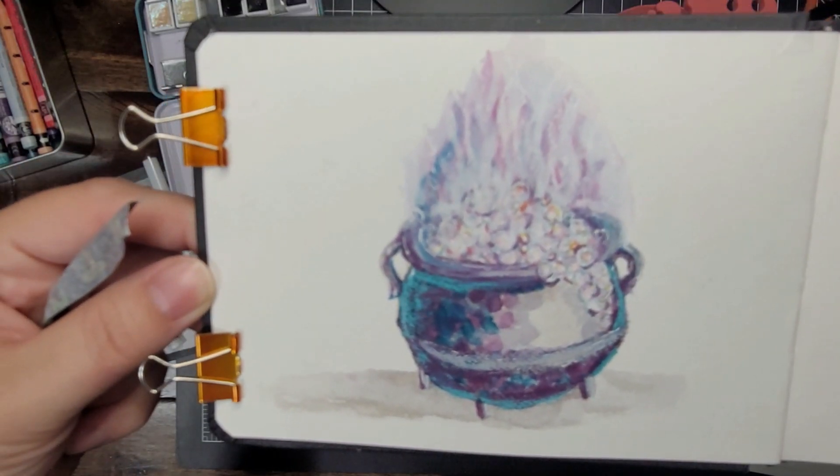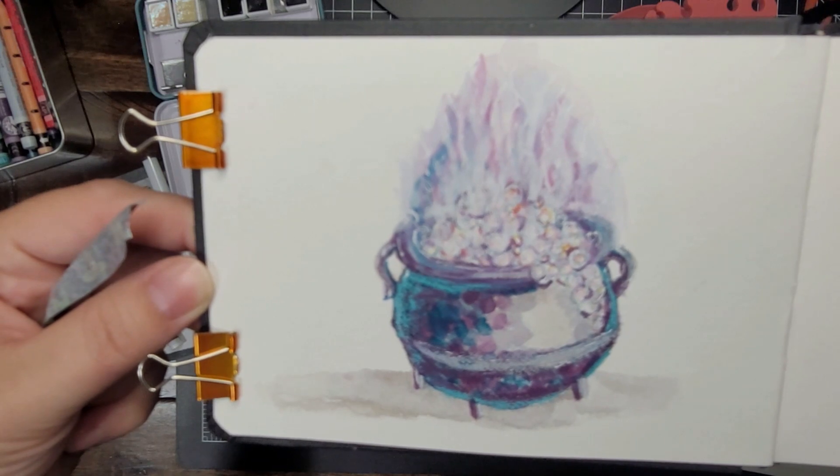So there it is — it's colorful and fun and I'm pretty happy with it.